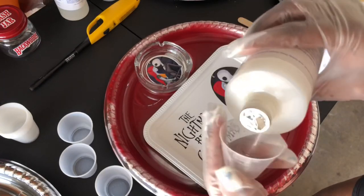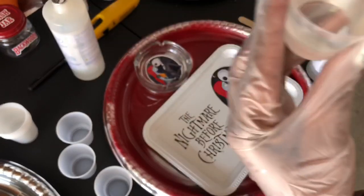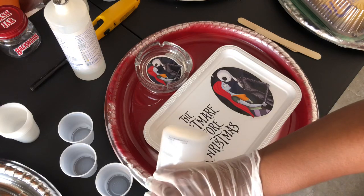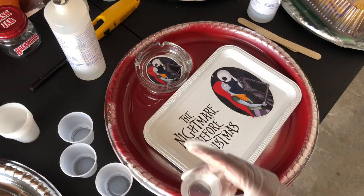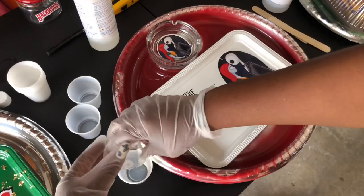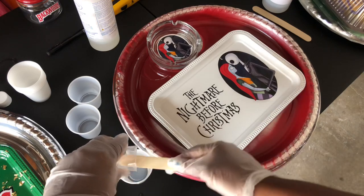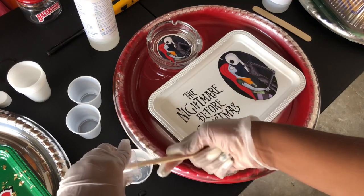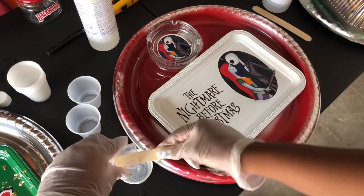Right now, as you can see in the video, I'm pouring Part A and Part B into two separate cups. Make sure when you're pouring them into the separate cups you have the same amount in each cup. You have to have the same amount in each cup to mix them together. If you don't have the same amount, I don't know what's gonna happen — I've never done that — so just make sure you pour both into separate cups with the same amount.